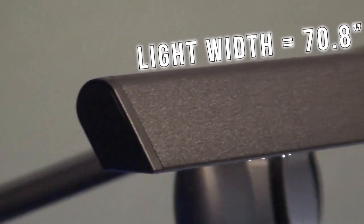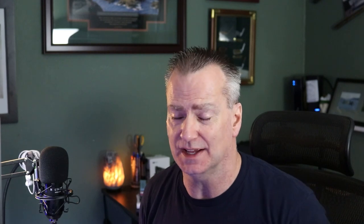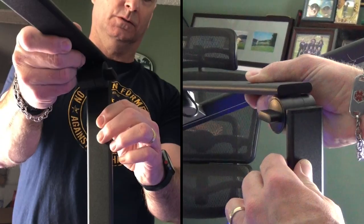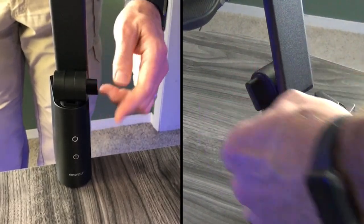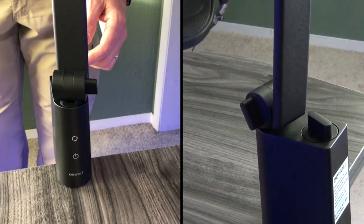At 70.8 inches, the desk lamp gives you more light spread and way more angle adjustments than any other desk lamp. With all the adjustments at your fingertips — from the two arms, the base, and the lamp itself — there are just so many different positions you can move this lamp depending on what you need.